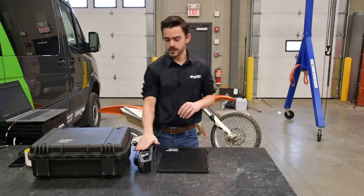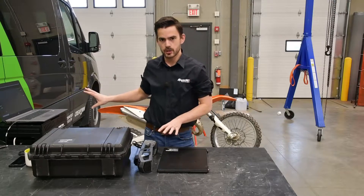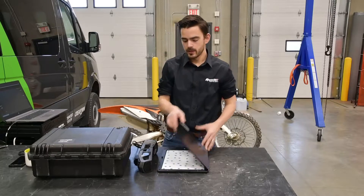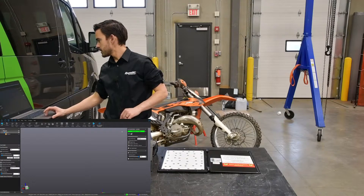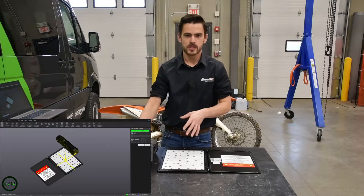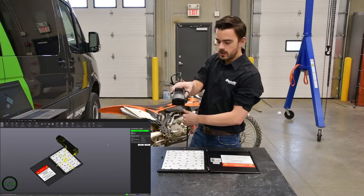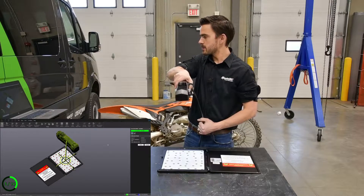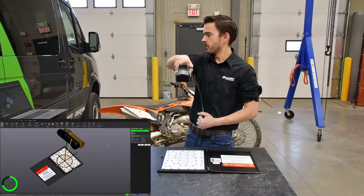In order to prepare our scanner, we've plugged it into our laptop. We're running the latest edition of VX Elements on the laptop, and we're going to do a quick field-level calibration. We have our calibration plate out, and we're going to navigate to the calibration tab in VX Elements. That's going to give us a ghost image of the scanner pointed at the plate. All we're going to need to do is activate our scanner, point it at the plate, and then match its position with the ghost image as it guides us through 14 positions.